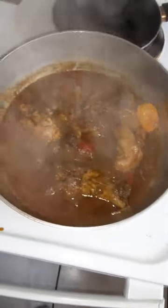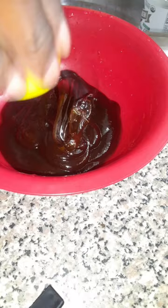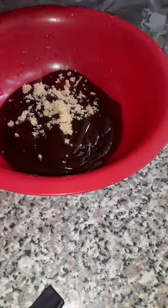I started making my sauce with some peppers and onions and some tomato paste. I cooked it down, added some of the gravy, then added some of the chicken and a scotch bonnet pepper and let it cook down.